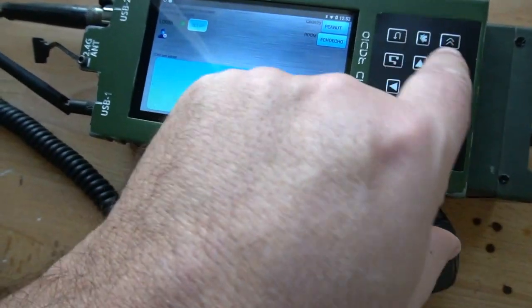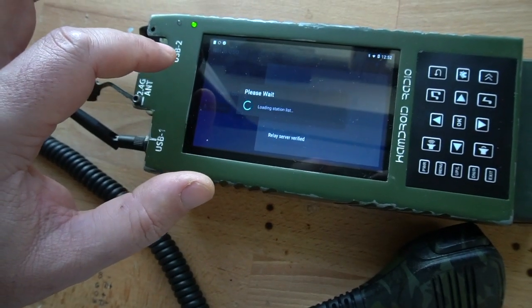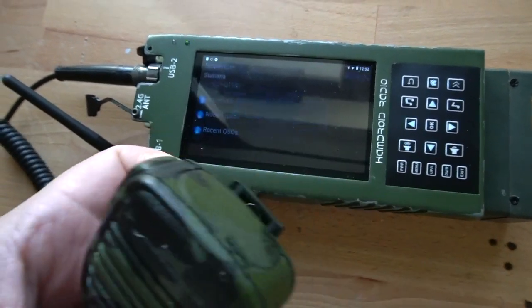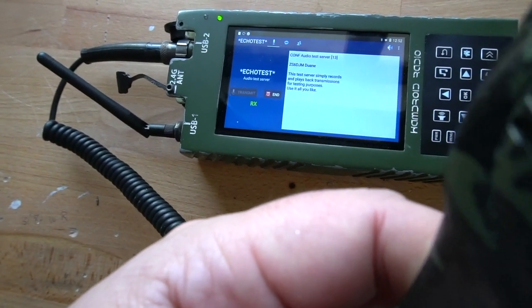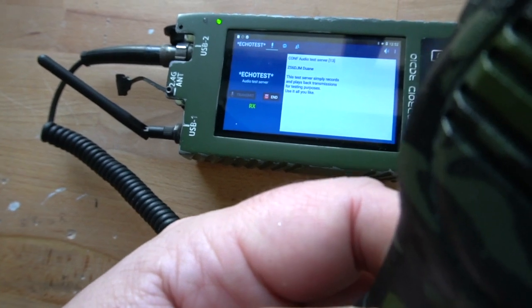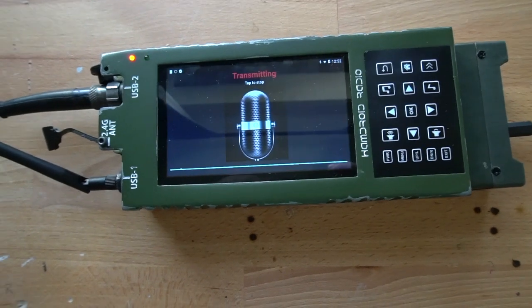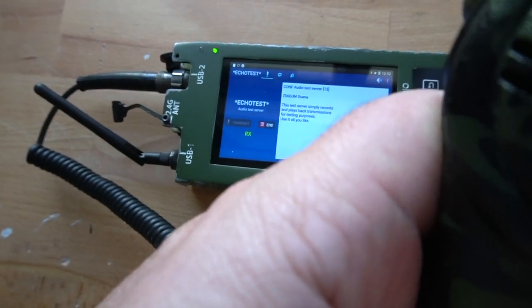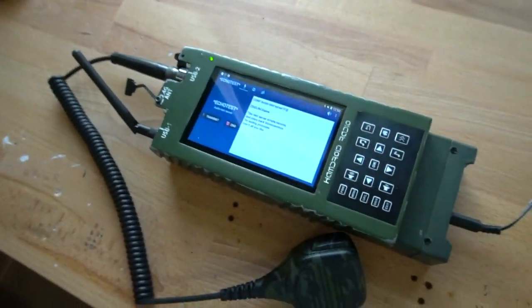Echo. And what else can we test? EchoLink. Echo test. Welcome to the EchoLink test server. This server records your transmissions and plays them back to help you adjust your transmitted and received audio. Please feel free to connect as often as you like. Testing, testing, EchoLink, 1, 2, 3, 4. Testing, testing, EchoLink, 1, 2, 3, 4. Yeah, so that's the EchoLink test.